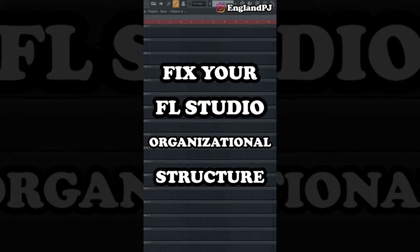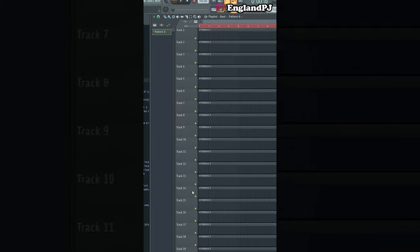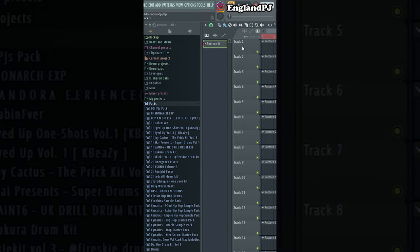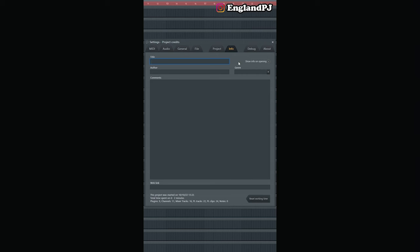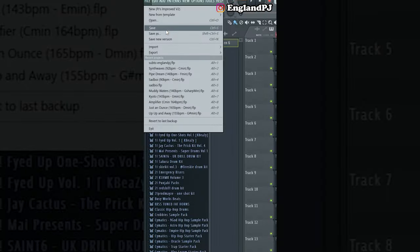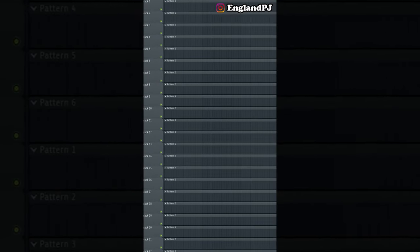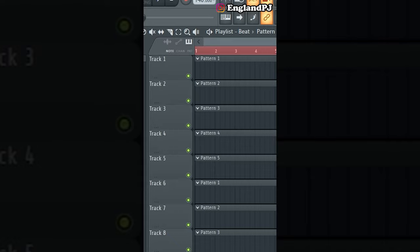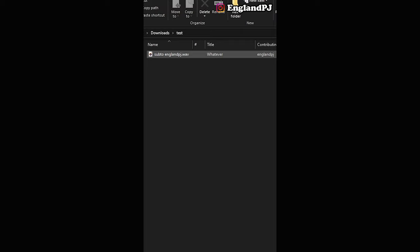Here's a tip that's really going to help your organization in FL Studio, specifically when you export your files. Go to Options, then Project Info — you can name your file here, fill out your name, add a comment, and deselect 'show info on opening.' Now when you save and export your file as a WAV, it'll save that information — title and contributing artist — into the exported audio file. Imagine doing this for every single project — all your files would be super organized.